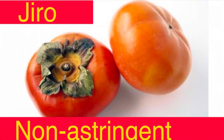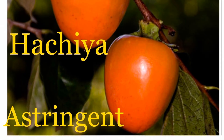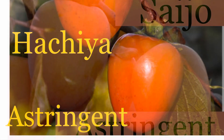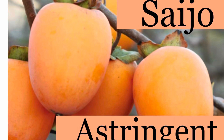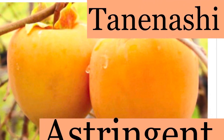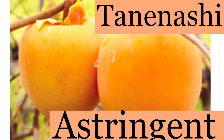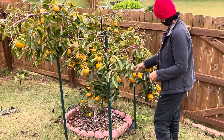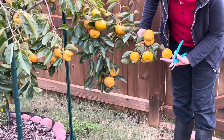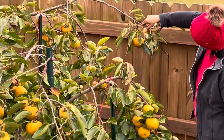Another non-astringent persimmon is the zero persimmon. The astringent persimmons — you cannot eat these before they are ripe. You have to wait until ripened. These include the hachiya persimmon, the saijo persimmon, and the tanenashi persimmon. Ours is the fuyu persimmon, which is the non-astringent type.